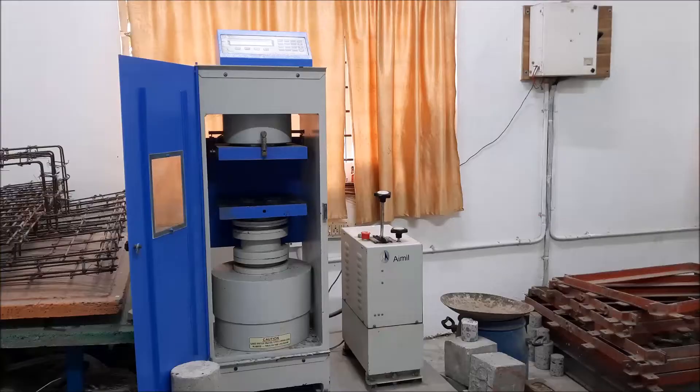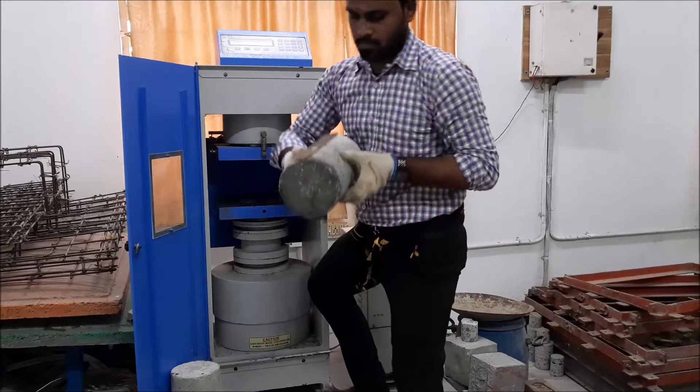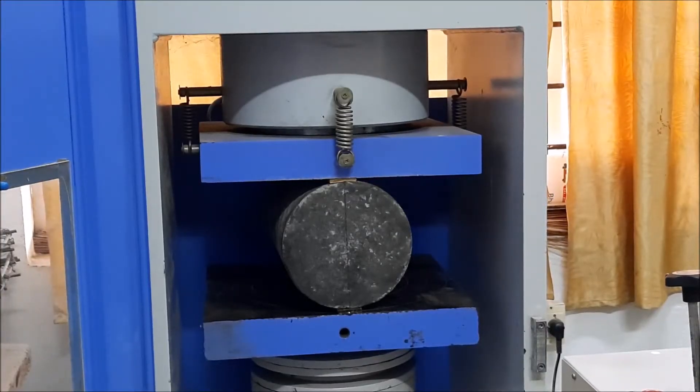After fixing it properly, we can take the cylinder and put it in the compression testing machine. Both the plywoods should be on the top and bottom.